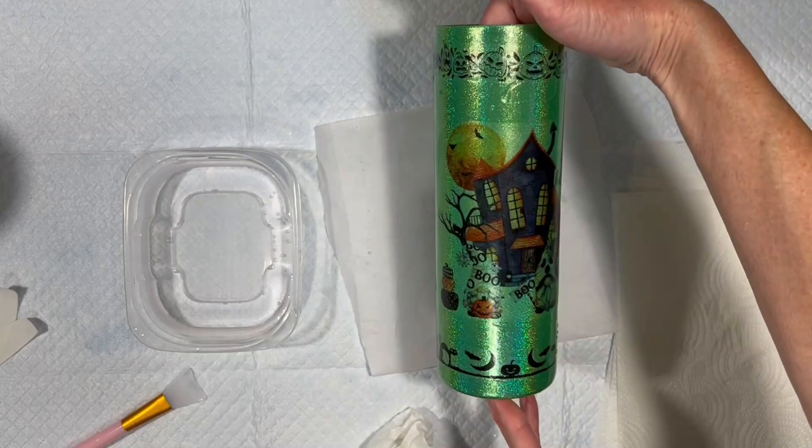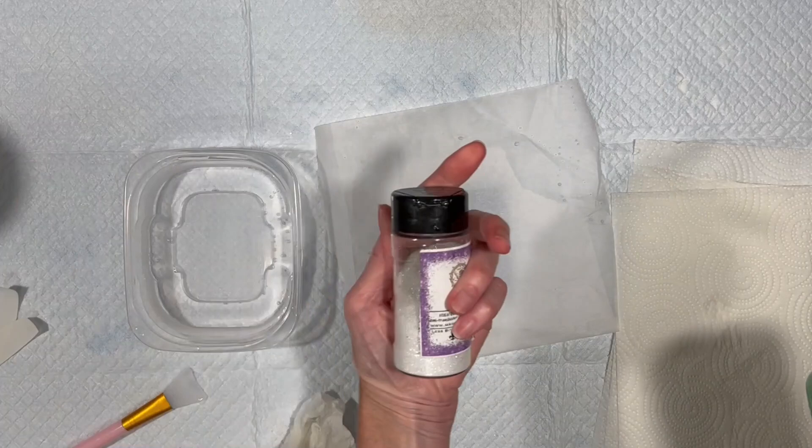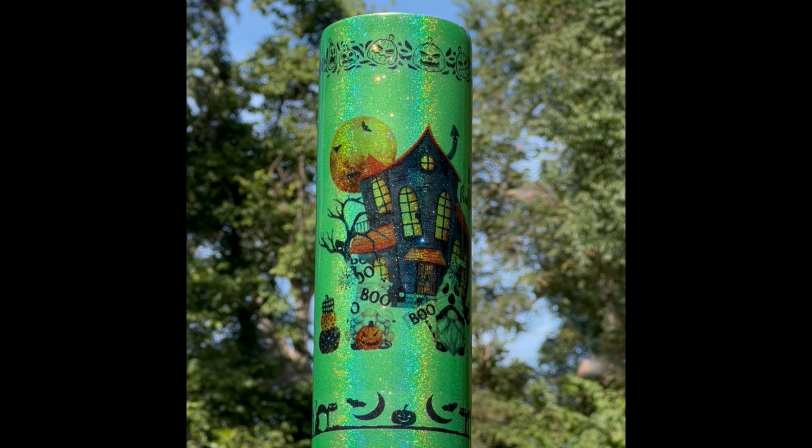Creepy, cutesy — I'll let everything dry again and then I will put resin over the entire cup. I will absolutely mix 504 into the resin. So the next time you see this it will have resin on it, it will have 504 in the resin, and we should be out in the sunshine — so let's look forward to that.